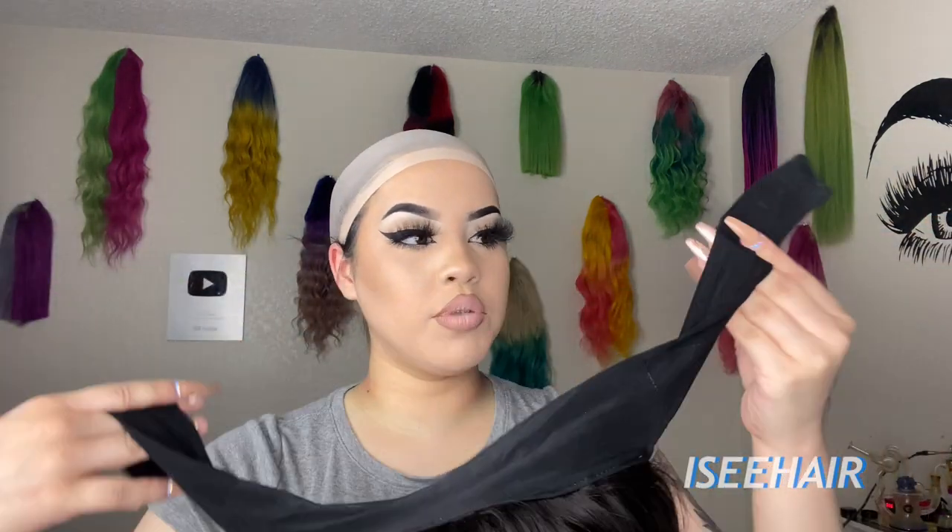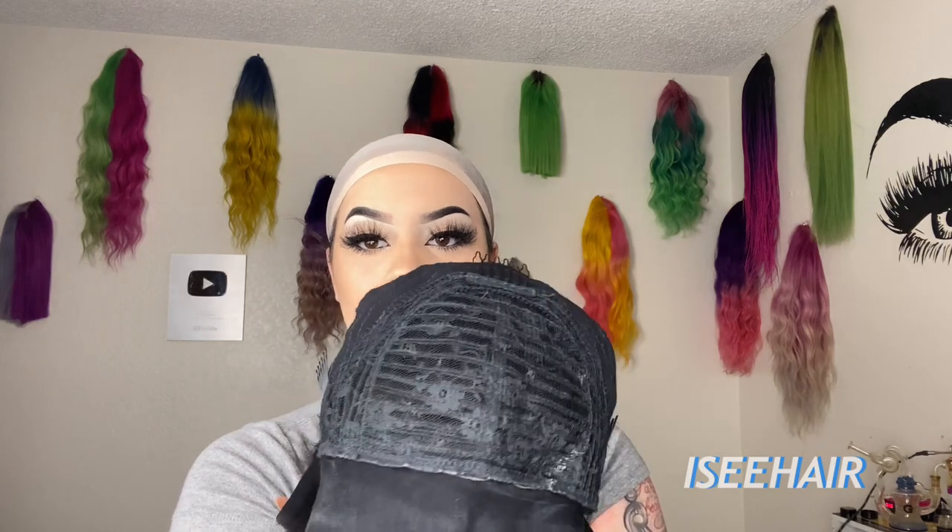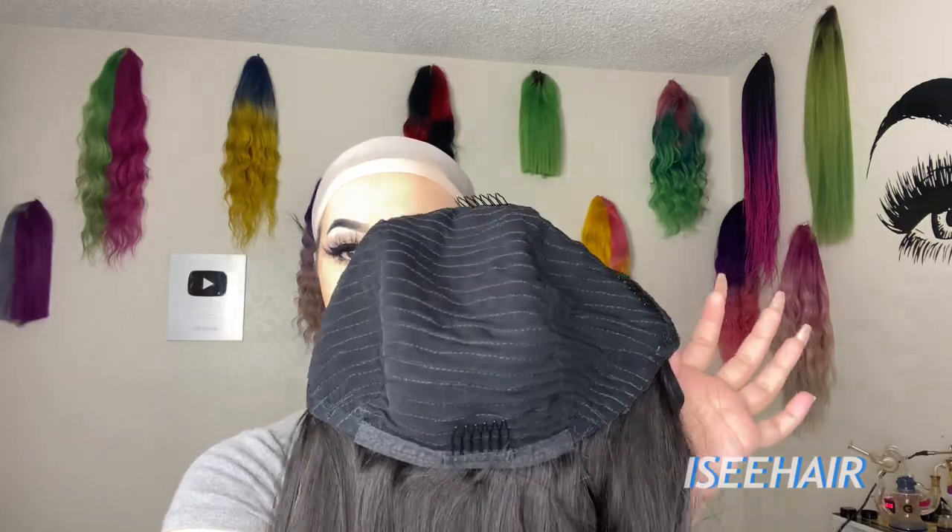It comes with this clip right here that you clip in around your neck once it's installed. This is what the inside of the wig looks like — it has mostly tracks, but it does have a teeny weeny little bit of black lace right there. It also comes with clips inside — four total. Let's see how this looks.